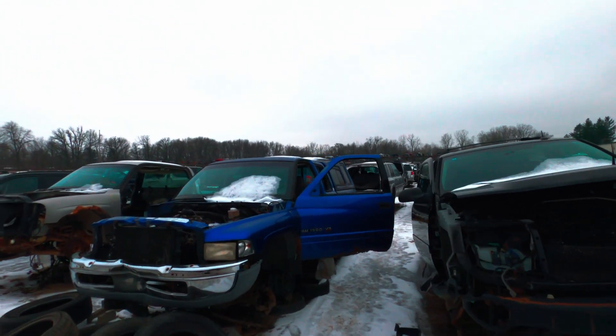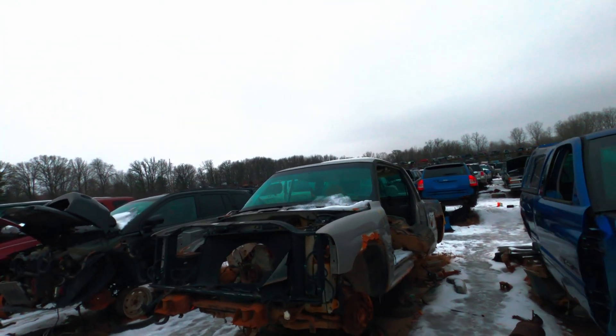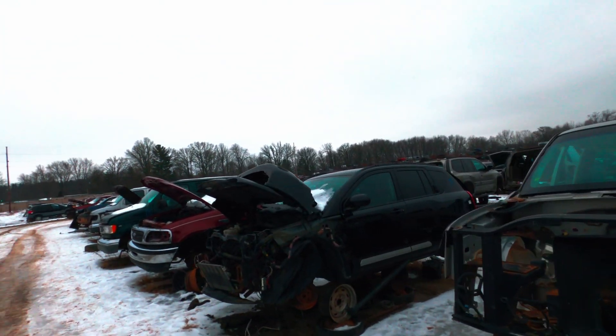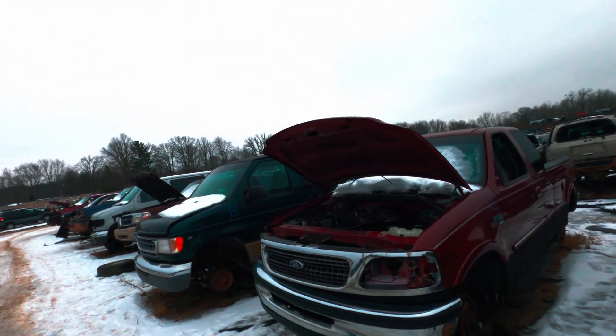What is up everybody, welcome back to the Driveway Engineer. I'm JR, back at my favorite place — the Mason You-Pull-and-Save in Mason, Michigan. I'm gonna wander around and see what kind of crap we can find out here today.